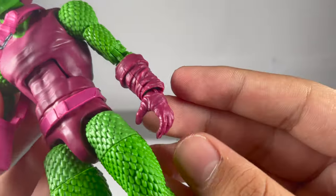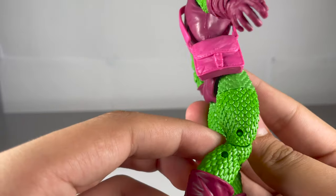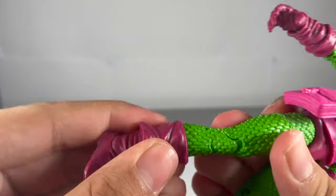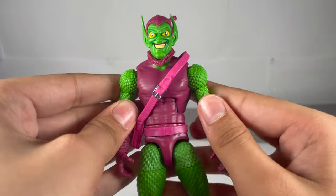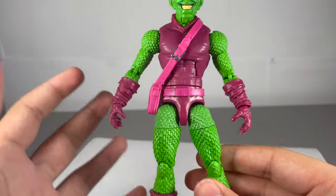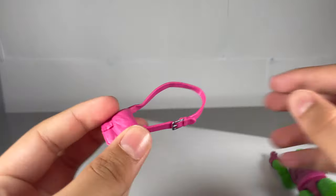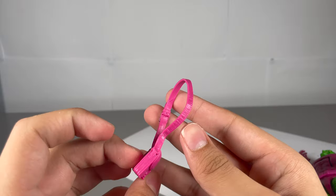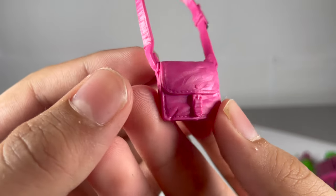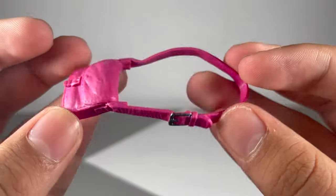Moving down to the hands, the sculpt on there is nice - showing quite wrinkly. Moving down the legs, same again as the arms, they still look pretty nice though. Boots are the same as the Demogoblin boots. The color on this figure is a bit exotic, very in your face - the pink and green - and I mean that piece does just seem like a handbag or a purse. The detail on it looks like a pretty nice sculpt, and you do get this silver buckle painted, which is quite nice.